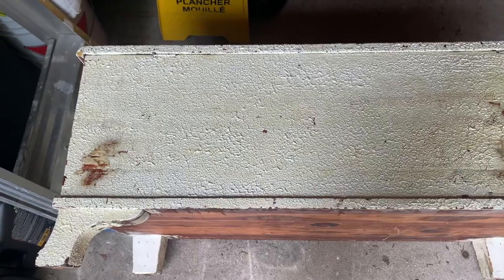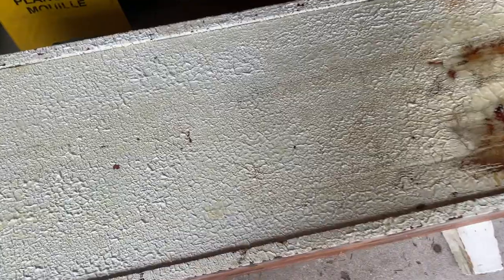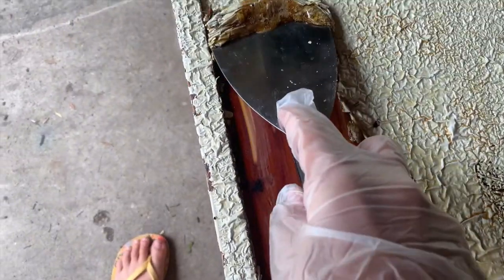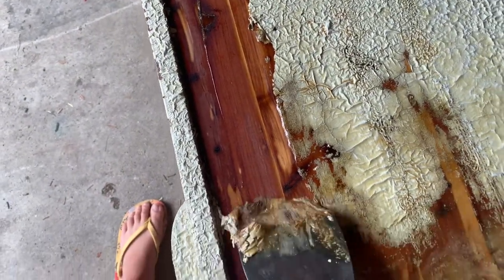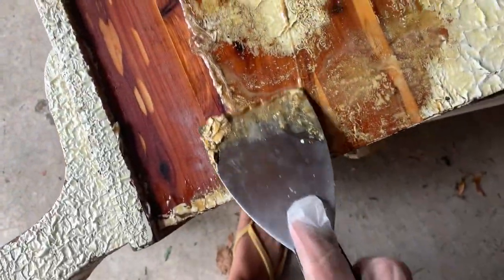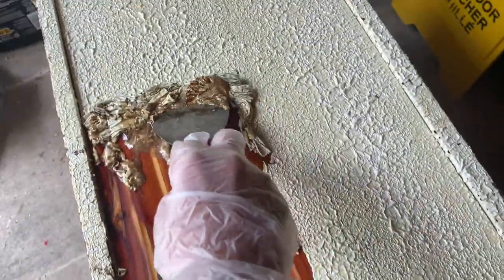I've already stripped the paint and filled in the cracks — I took videos so I'm inserting them now. As you can see, the paint stripper is lifting up and cracking. I used a Solvable paint and varnish stripper with an easy-lift formula that removes multiple layers. The bottle said five minutes, but I actually had to leave it on for an hour and a half for the paint to come off nicely.